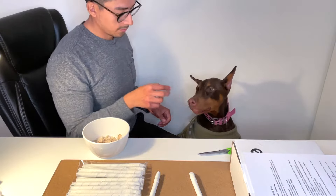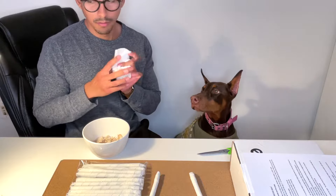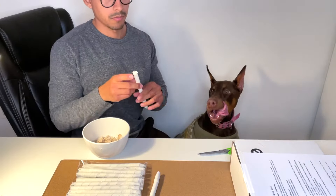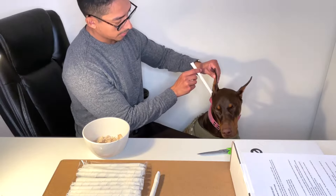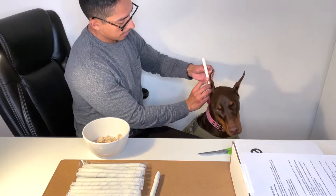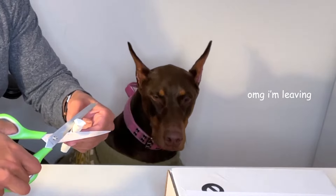The rest of the video I'm going to show you how to use Ear Post Kit and walk you through how easy the process is. So we're going to start by posting her ear. Grab the backer rod that's already prepared, pull up the ear, and then insert the backer rod all the way in. Get a sense of where it comes to — for her it's right there — and then cut it.